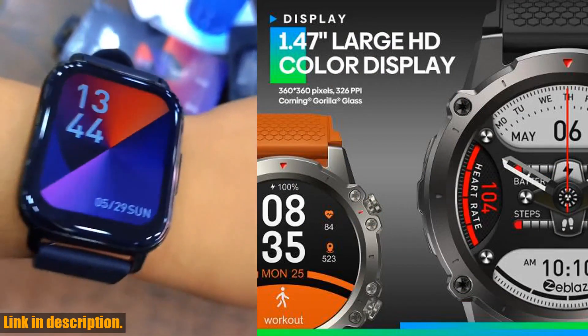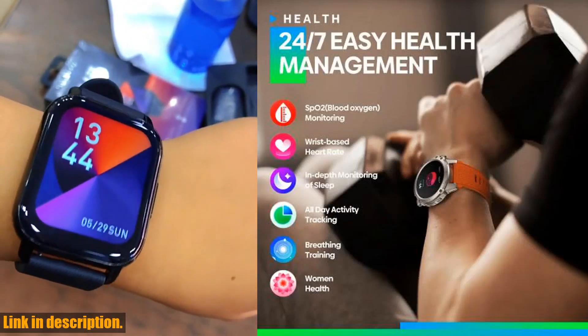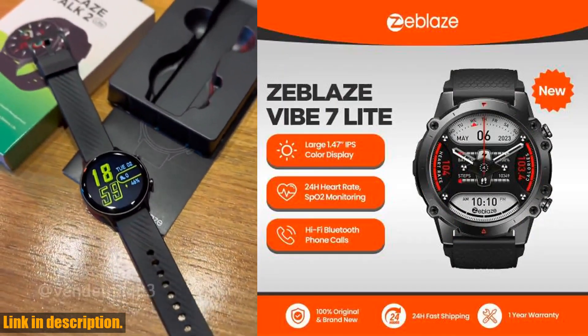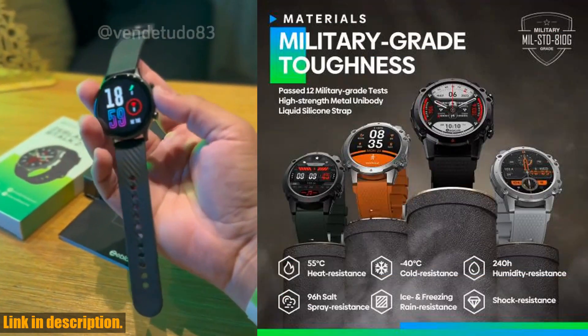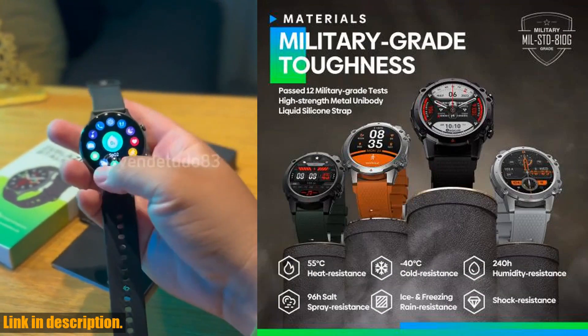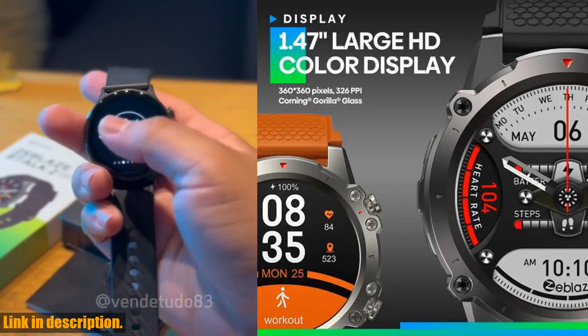First and foremost, I want to encourage all of you to hit that subscribe button and turn on your notifications so you never miss out on our latest reviews and recommendations. Trust me, you won't want to miss what we have in store for you. Now let's talk about the Zblaze Vibe 7 Lite — this smartwatch is a game changer when it comes to keeping track of your health and fitness.